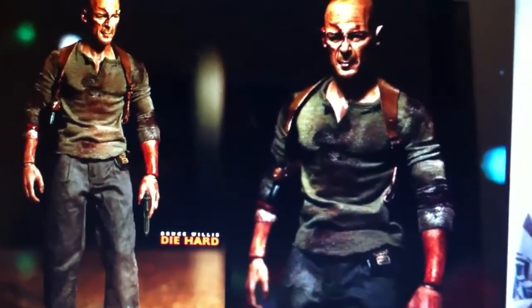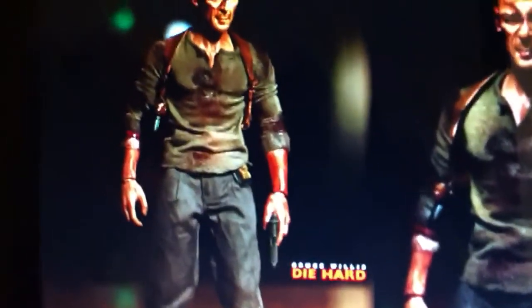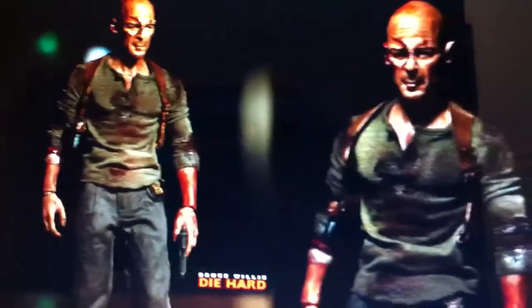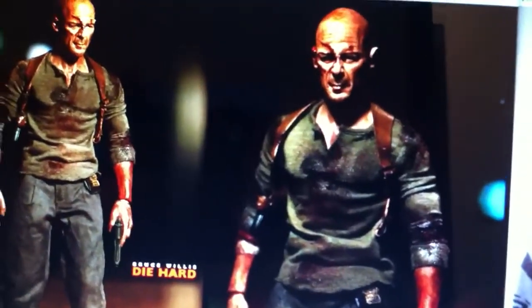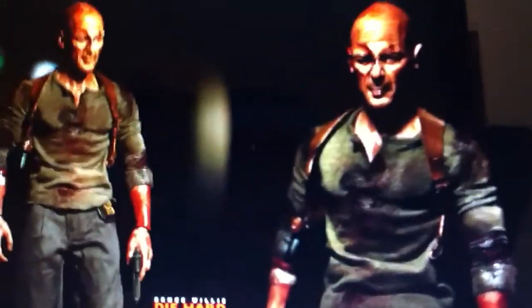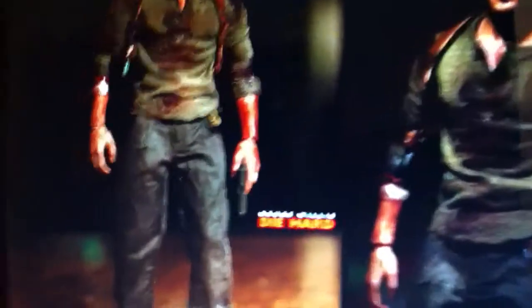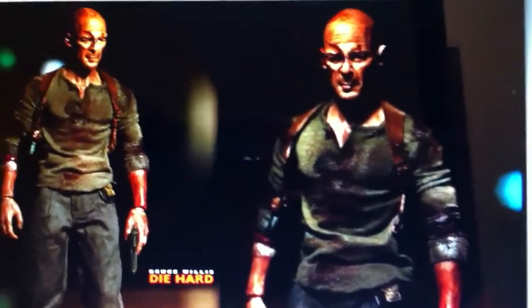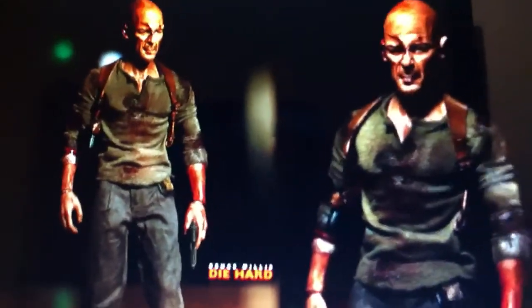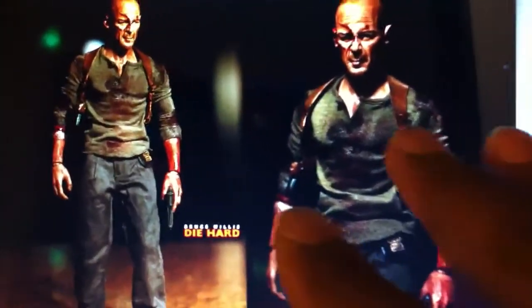I haven't made up my mind whether I want to go with the original Die Hard figure or the fourth film version of Bruce Willis. Both were completed by Elvis1976 — I'm going to holler at him later on tonight and see if he might be able to assist with basically the weathering and the details on the figure. He did this one and I'm kind of leaning a little bit more towards this figure.